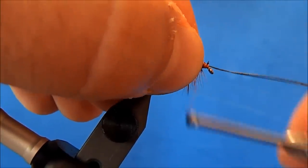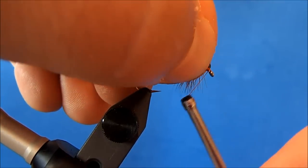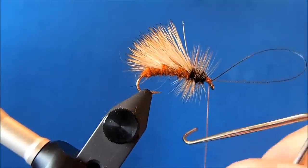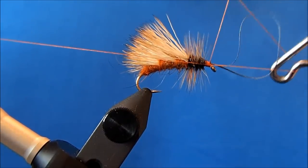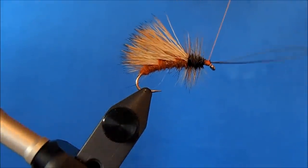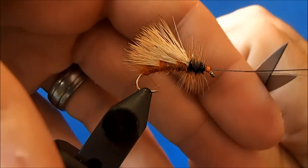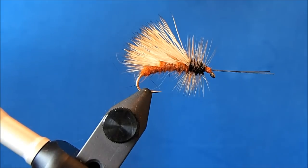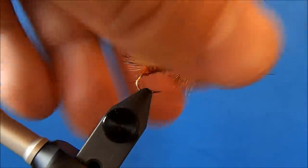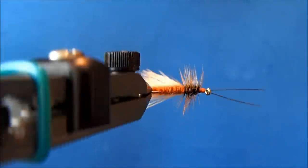You can build out this head and take a couple of wraps underneath to help hold that antenna up, and then I'll whip finish here. I'll trim, and then I'll come back and clip the antenna into two and trim it to length. You could put a drop of head cement on there if you'd like. And that is an October caddis.